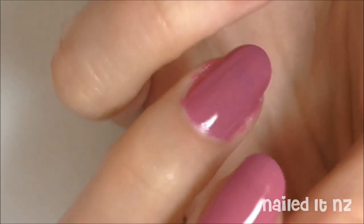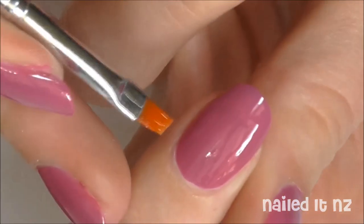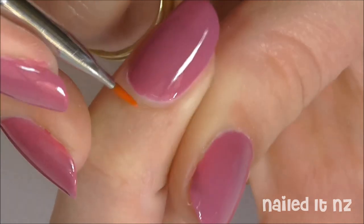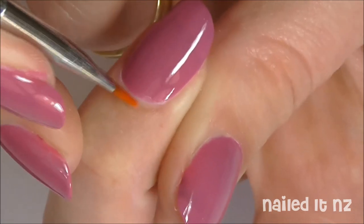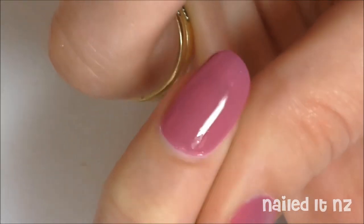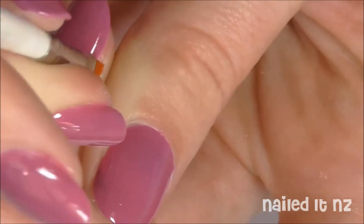Okay so that middle nail is looking a lot better now. Really focus on getting the curve of the cuticle — you don't want it all jagged and gross. It really does make a difference, especially in photos. As you can see here, I'm just smoothing off a really nice curve at the end of my nail, and there's barely any gap between the cuticle and the polish — and that's what you want.